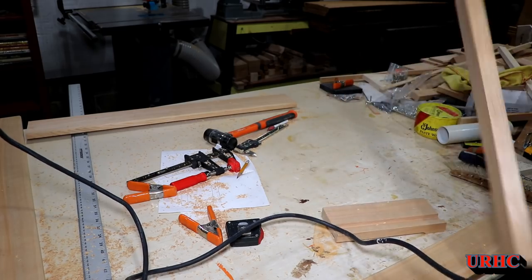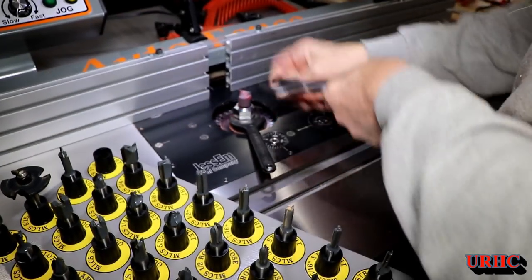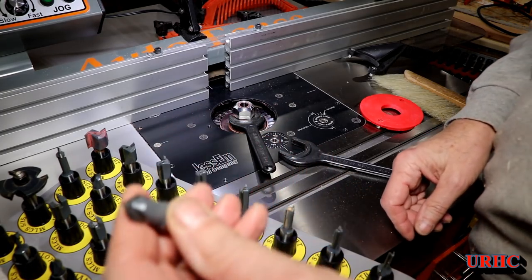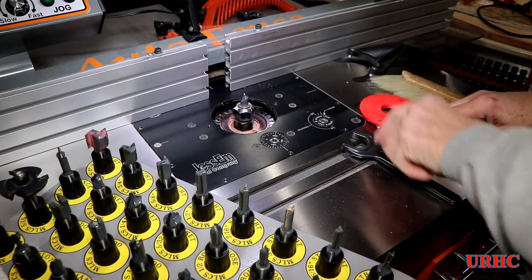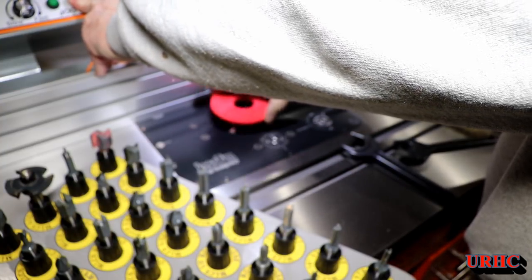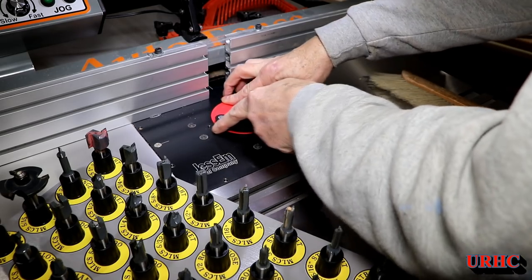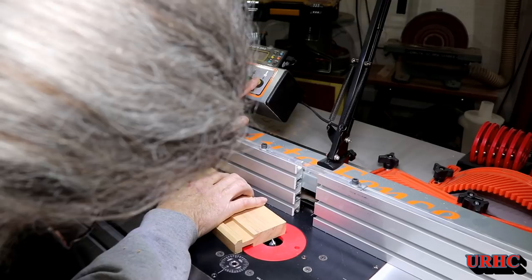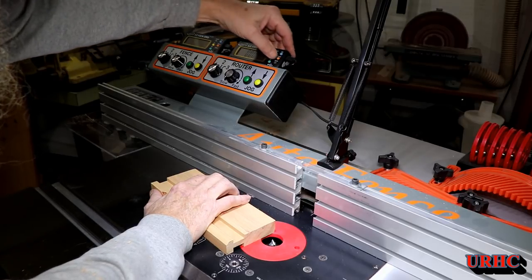Put a couple chamfers on there — didn't feel like setting up the table, just as easy to grab the router and do it quick. Then for the V-grooves I switched to a 45-degree V-groove bit. The 66-piece MLCS router bit set has really been handy — I've had really good luck with all the bits, so I'm happy with that purchase. It's nice having a bit for just about any job or any angle. Got it all loaded in the router table, and I'm going to zero out the tip of the bit on the DRO so I can set the depth later.